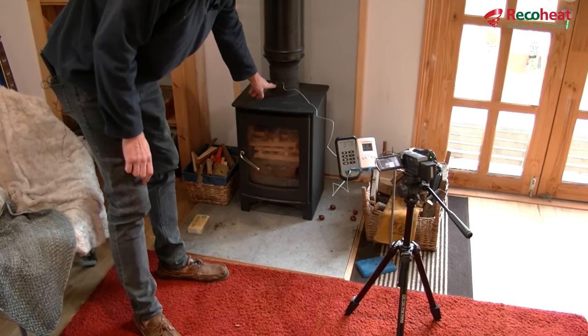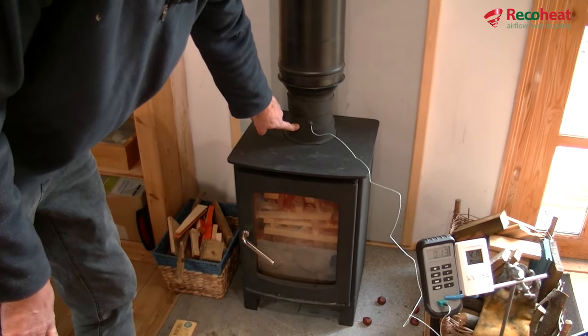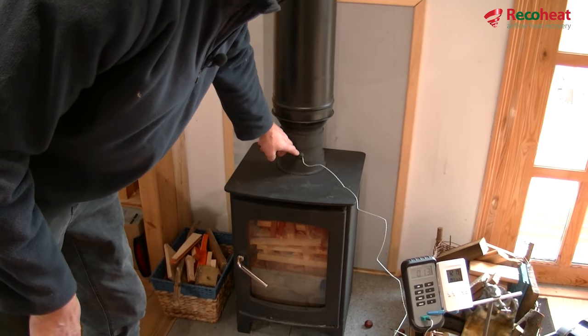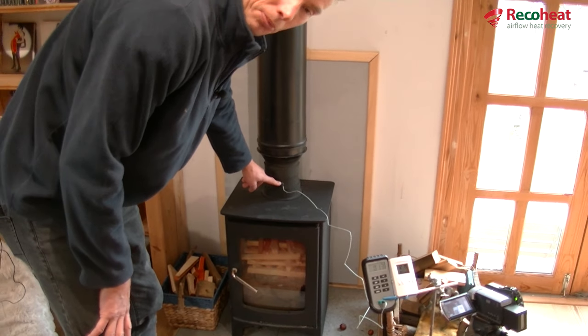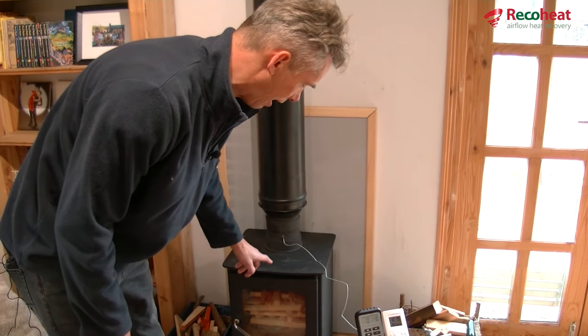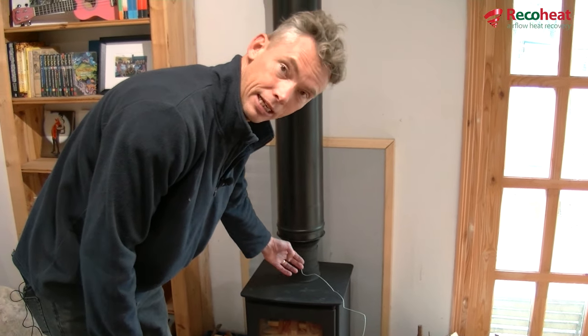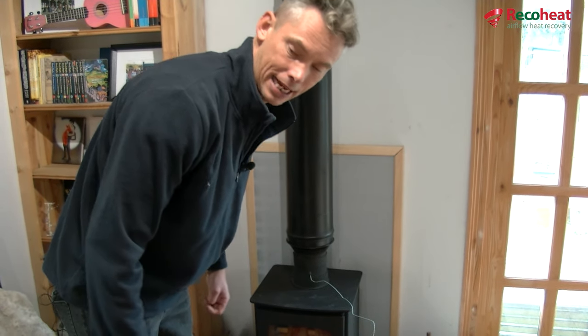The Ricoh Heat is a little unit that fits into the flue immediately above the top of the stove, and then the rest of the flue fits into that. It's a sealed unit with an air pump. I'm going to switch the pump on so you can hear it, then light the fire, and you're going to see how fast the heat coming out of this heat recovery unit builds up and pumps hot air into the cabin.